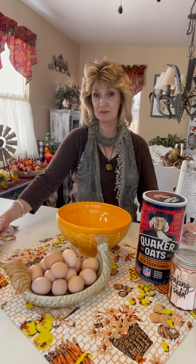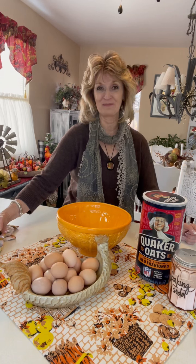You're going to need to set your oven at 375 degrees. These cookies aren't going to take very long to bake at all. And then they're going to be yummy. So I'll be right back.